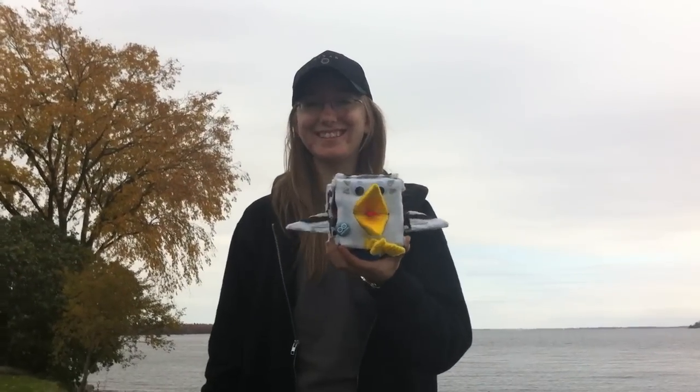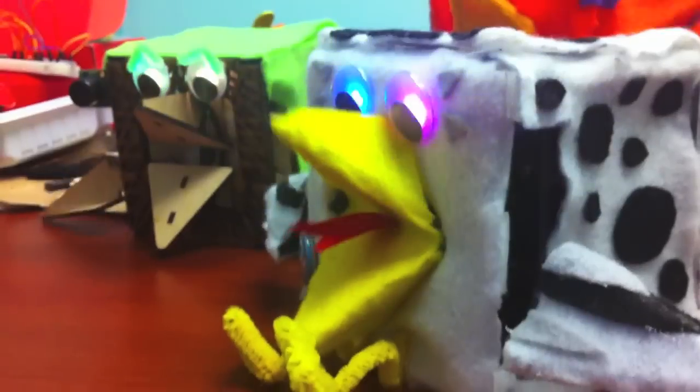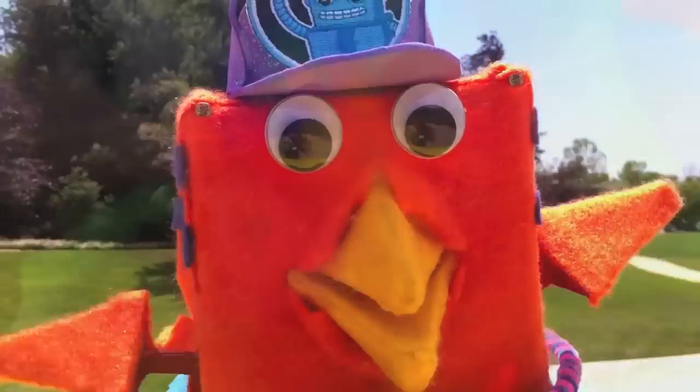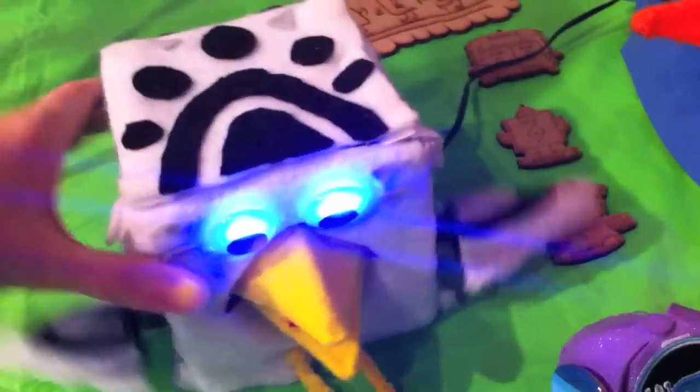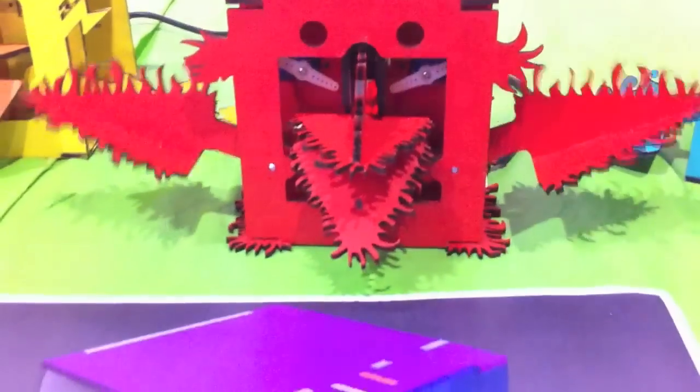Hi everyone! I'd like you to meet your latest robot friend, RoboBird! RoboBird is a robotic bird character that has an entertaining personality. It is designed as a kit that you build yourself, giving you an introductory experience into the world of robotics engineering.